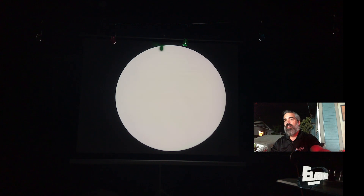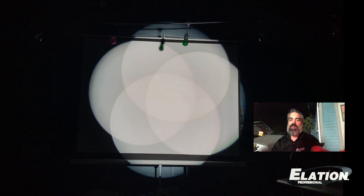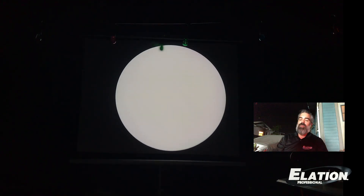The Fuze Spot also has a four-facet prism. It is rotating and indexable as well. There you go with the gobo. And now, to really freak my neighbors out, let's zoom it out.